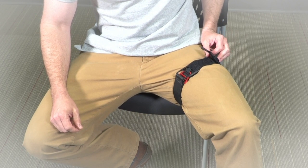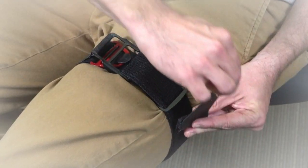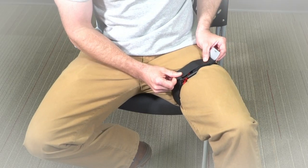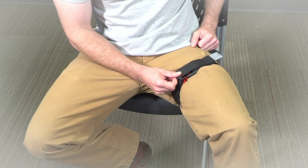Large or muscular thighs may require more initial tensioning, while arms require less. Now check for a pulse or continued bleeding. Record the time on the time strap. At this point, the time strap may be removed and used to secure the end of the main strap if you are moving the patient over rough terrain.